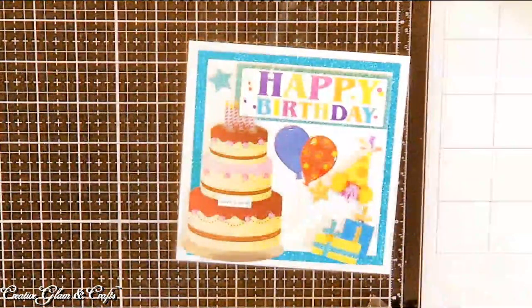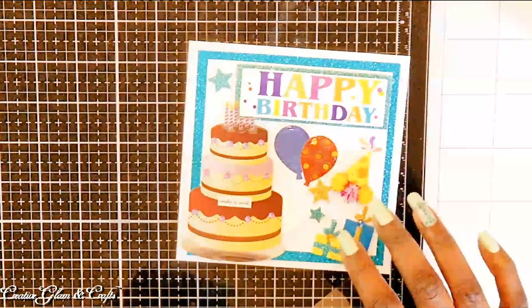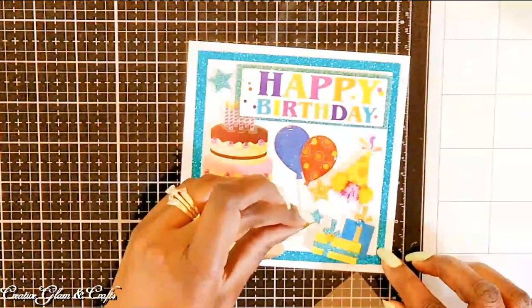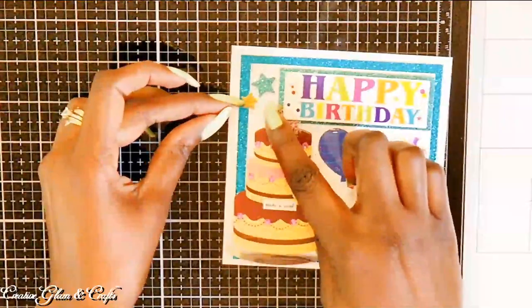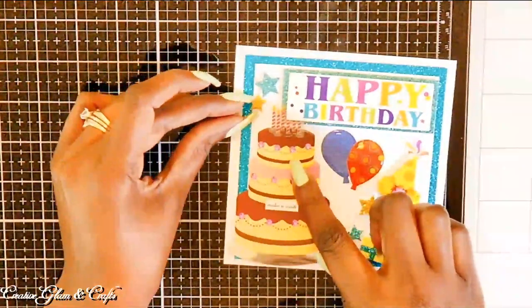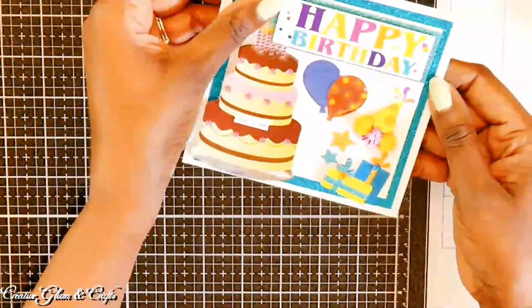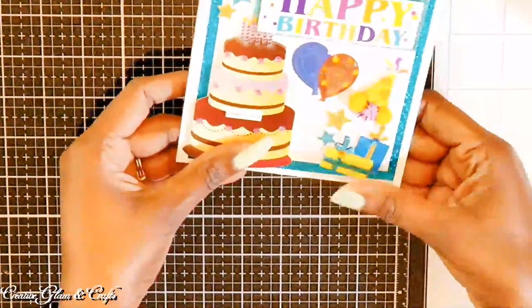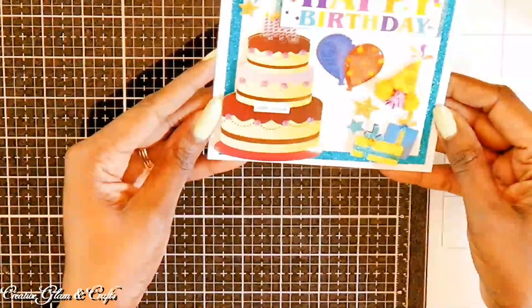Let's get started. It takes no time at all when you're not making the embellishments yourself. And it's okay sometimes — I feel like I'm cheating because I didn't make all the stickers myself.